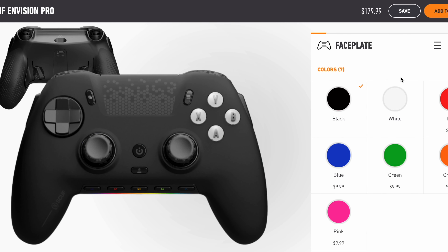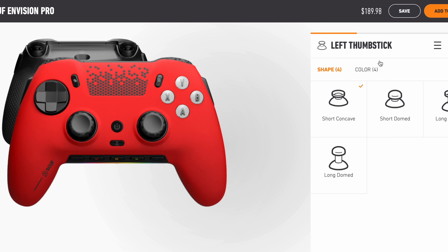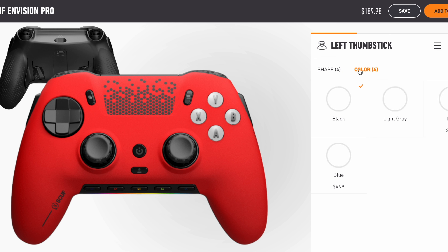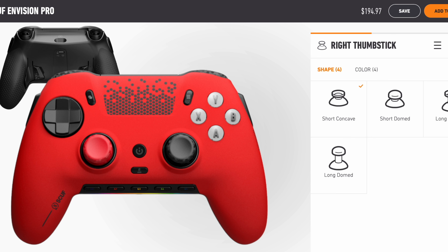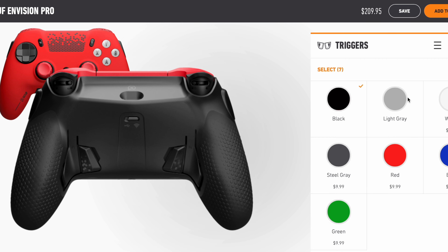The second problem is customization — it's very limited and very expensive. It can easily go over $200 once you start adding customizations. I think $179.99 for the Scuf Envision is a perfect price for the amount of features you get, but once you start changing colors and button colors the price goes up. Plus the color options are limited — they don't have a lot of flashy colors or faceplates available. So it can be very costly and very limited.